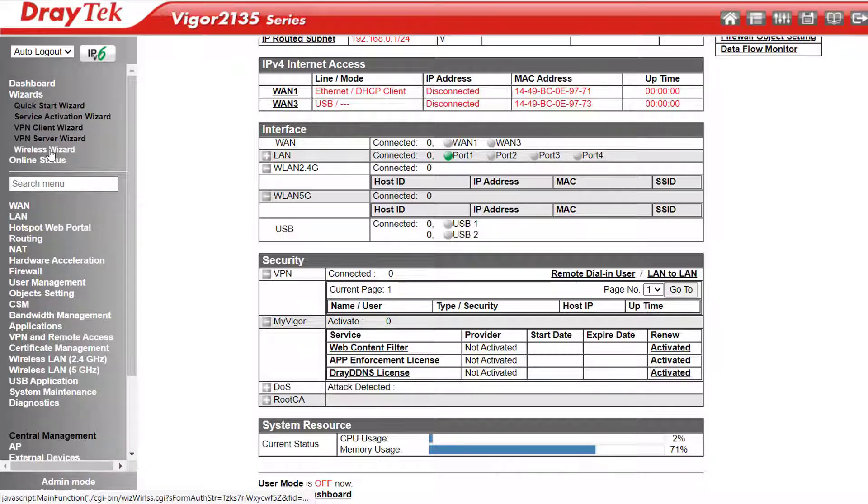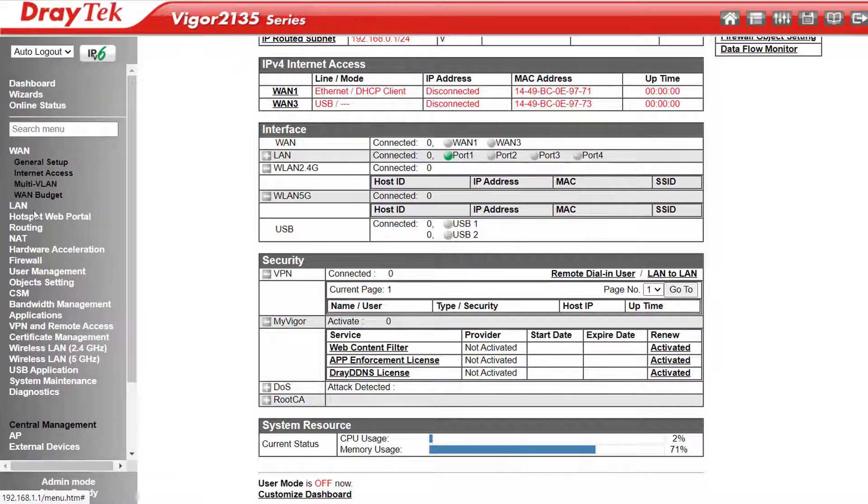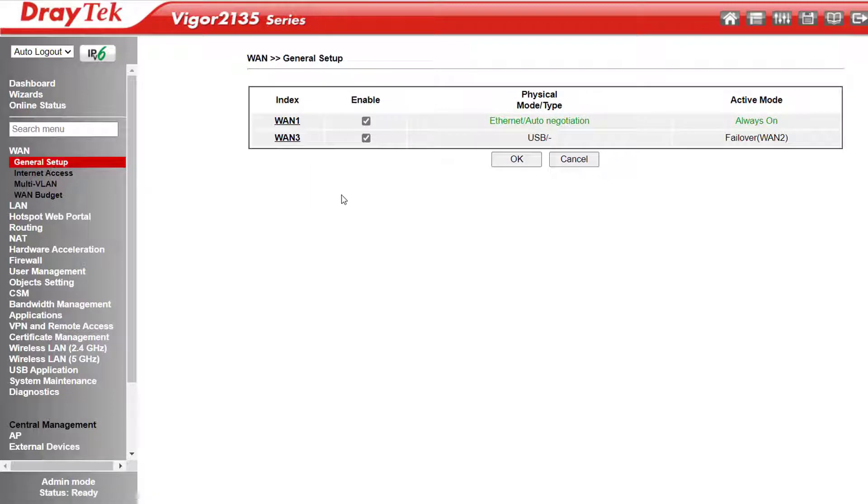You don't have to use the wizards — they just step you through the process using basic details to make the job easier, but if you're more technically minded, these tasks can be done manually with more detail elsewhere in the menu. Under WAN General Setup we can configure our WAN ports. We see WAN1, which is our Gigabit Ethernet WAN port; WAN3 is the USB port.